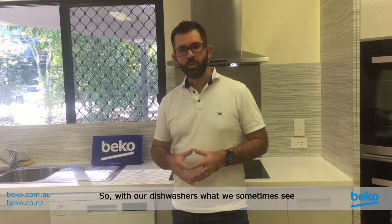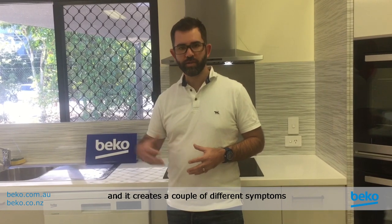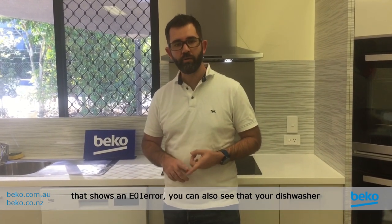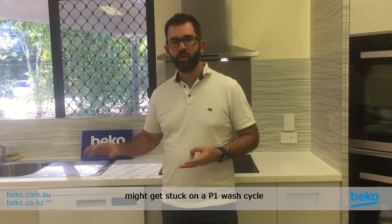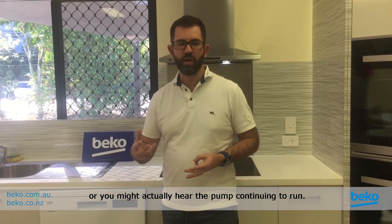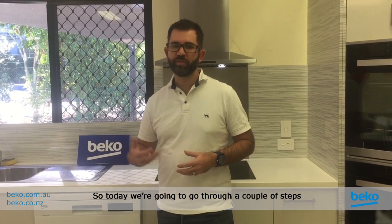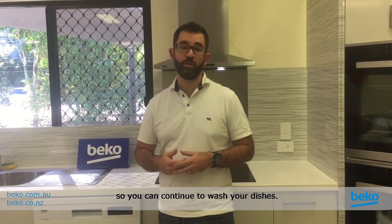With our dishwashers, what we sometimes see is a blockage occurs and it creates a couple of different symptoms. It can show in the display as an E01 error code. You can also see that your dishwasher might get stuck on a P1 wash cycle, or you might actually hear the pump continuing to run like a whirring sound and you won't be able to turn it off unless you switch it off at the wall. Today we're going to go through a couple of steps that might get your dishwasher up and running again so you can continue to wash your dishes.